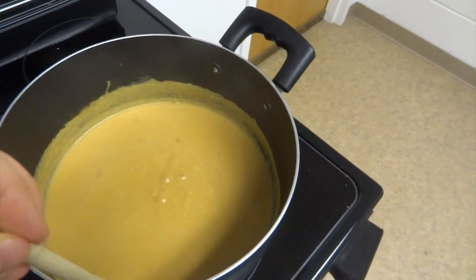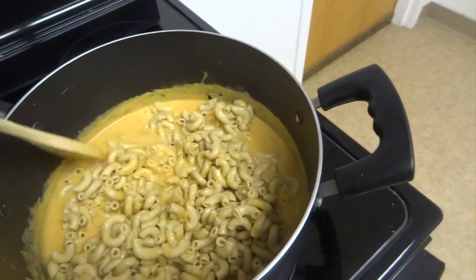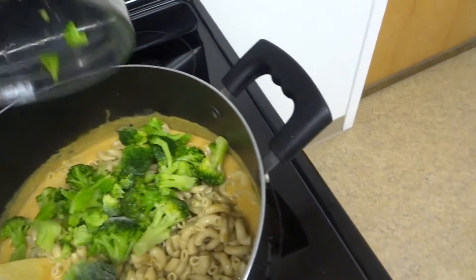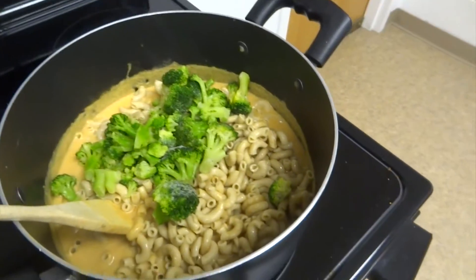Once the sauce overall has a very smooth texture, you can add in your pasta and your broccoli. Give it a good stir so everything is well coated and heated through, then go ahead and serve it.